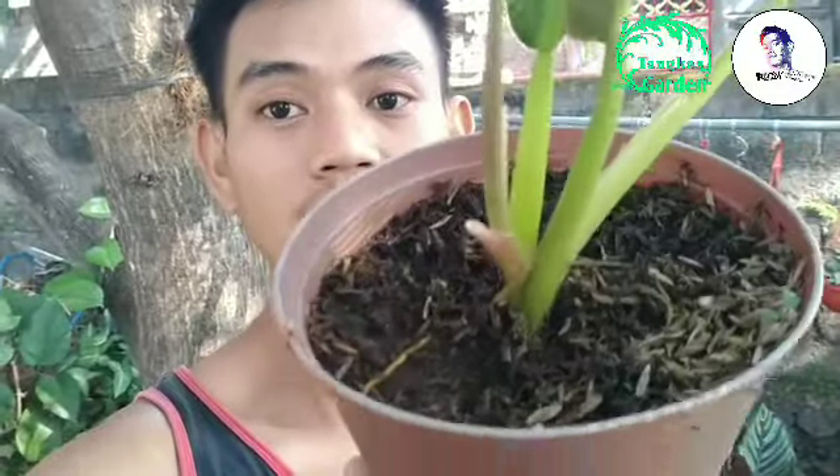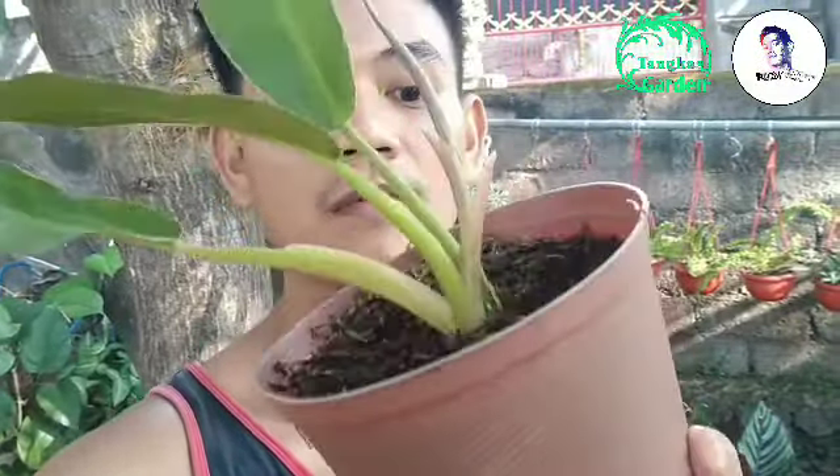Untuk pertumbuhannya sendiri, Philo Carrot ini sangat cepat pertumbuhannya. Memiliki akar angin guys. Kalian bisa melihatnya. Untuk Philo Carrot Little Peel ini dia memiliki akar angin. Untuk memperbanyaknya kita cukup setek bagian yang ada akar anginnya, lalu kita tanam. Kesimpulannya, ini dapat diperbanyak melalui setek.